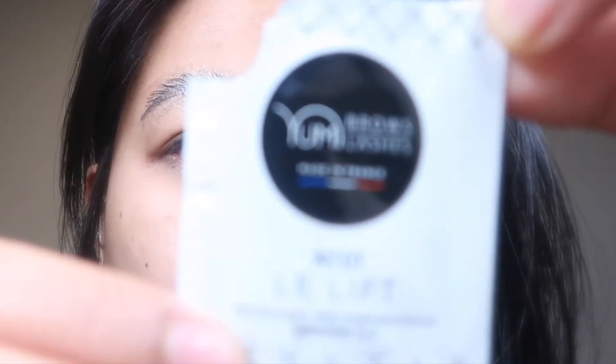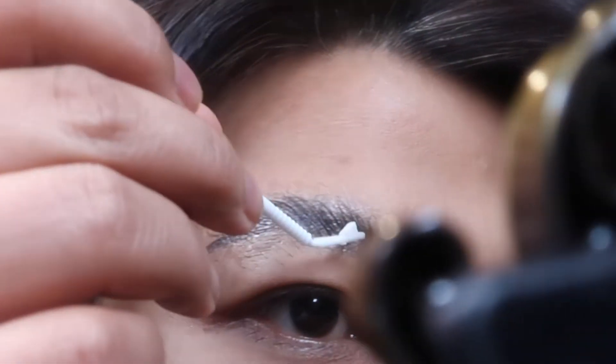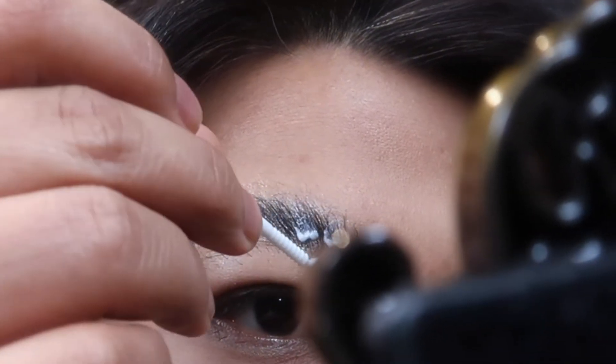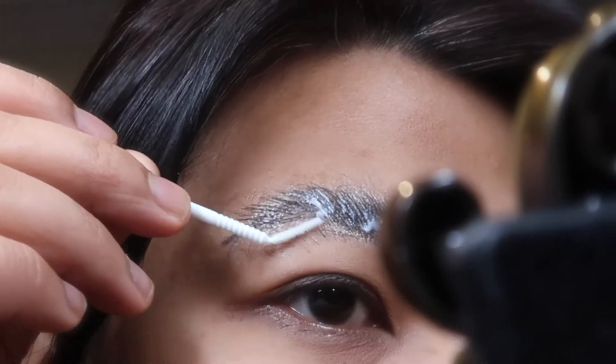Next, apply the lift solution over the entire length of the eyebrow hairs and cover it with cellophane paper. My bad — I didn't put the cellophane paper on my eyebrows, oh well.